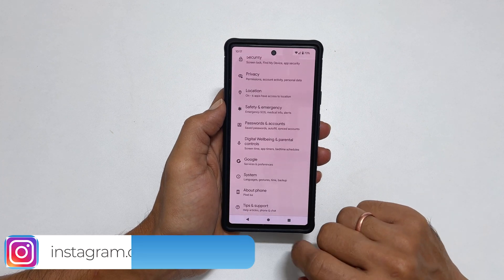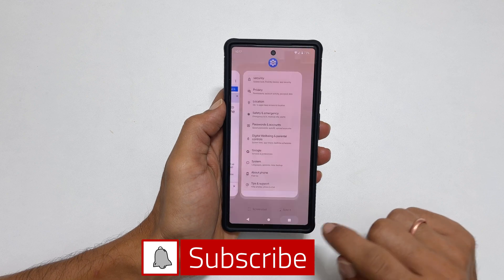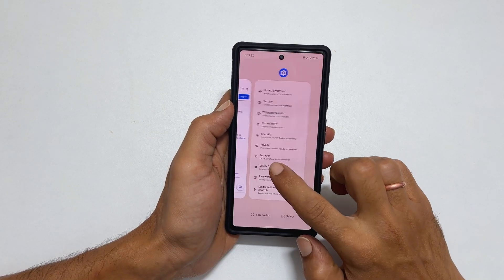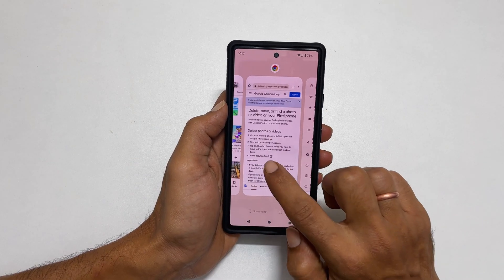Now to enable split screen on your Pixel phone, tap on the recent apps button. Or if you are using gesture-based navigation, swipe up from the bottom and let go. You will get to see all the background running applications here.